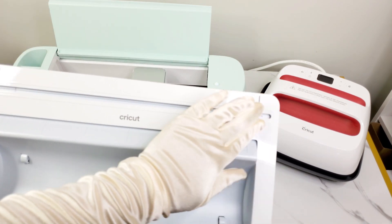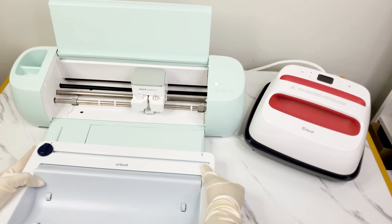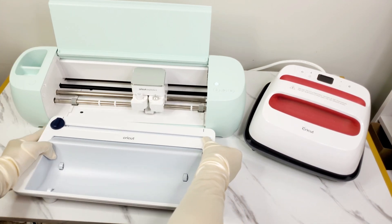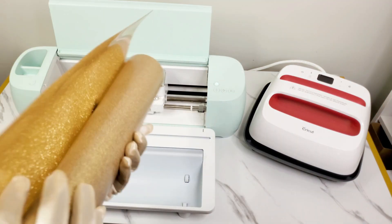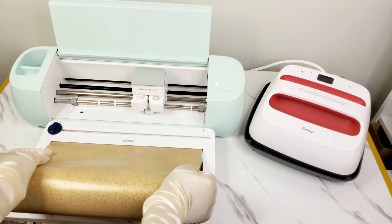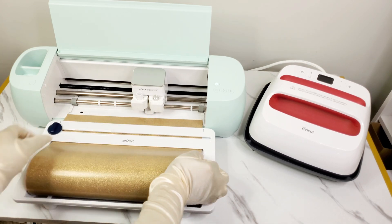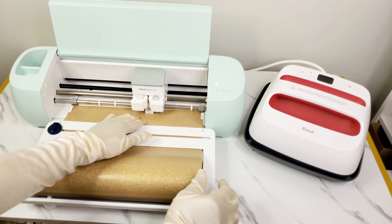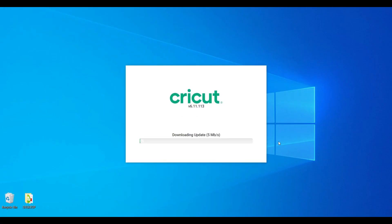The Cricut roll holder keeps rolled materials aligned for clean, precise cuts. It has a built-in trimmer to ensure a straight edge every time. It's super easy to install — just align it at the marks, slide it in, and it is secure. When loading your smart iron-on vinyl, make sure it is shiny side down and just slide it through the slots.